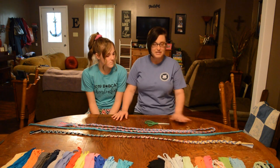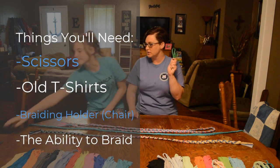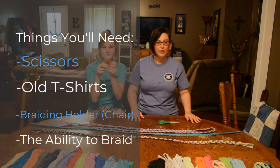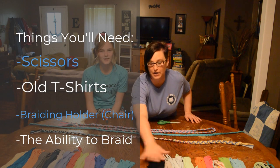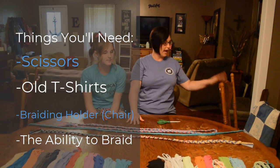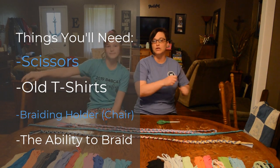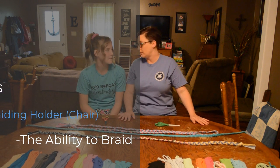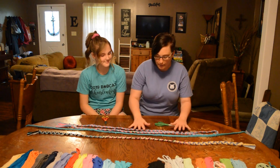I'm going to tell you the materials that you're going to need. You will need a pair of scissors — Ava, grab yours — that are sharp enough to cut through material. You're going to need some old t-shirts, and you need a chair or something that has stability that you can use to braid. You will also need the ability to do a simple braid.